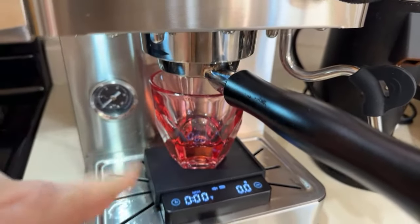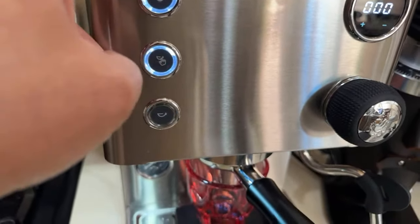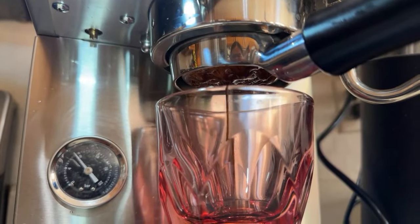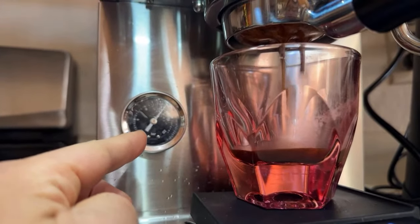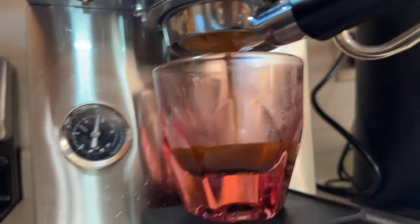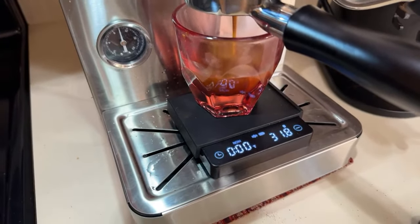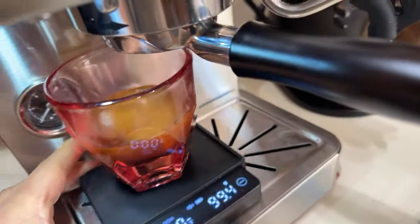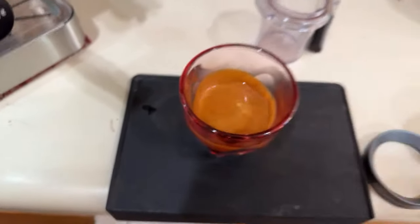The shot looks pretty good. Looking at the pressure gauge - we're at about 10 bar from the group head right now. Going for a one-to-two ratio. 29 seconds, 38 grams - that's a very nice shot. Beautiful!